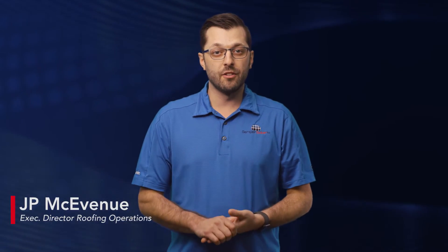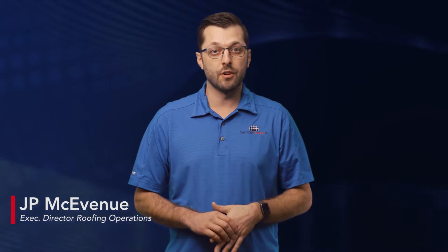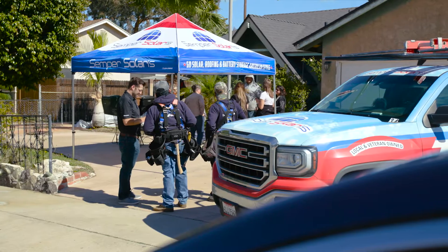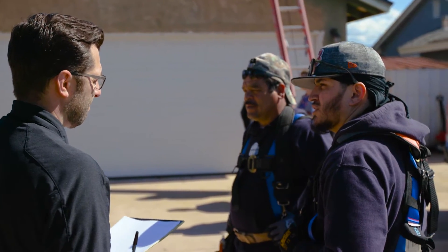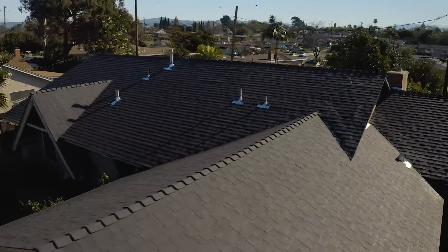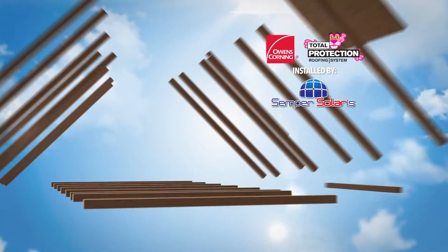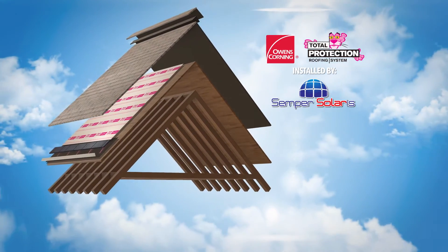Hey everyone, my name is JP McEvenue. I'm the Executive Director of Roofing Operations for Semper Solaris. Today I want to talk to you all about the most common roofing system that we install, which is an asphalt roofing system. An asphalt roofing system is more than just the shingles itself — there are several components that go into building it, and today I'm going to walk you through each of those components and how it's put together.